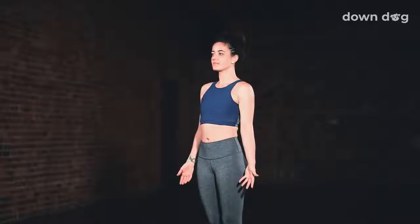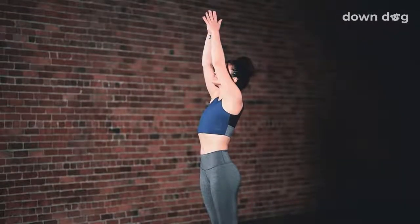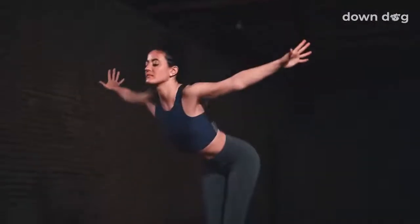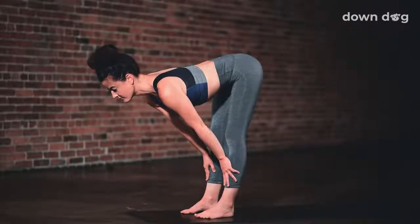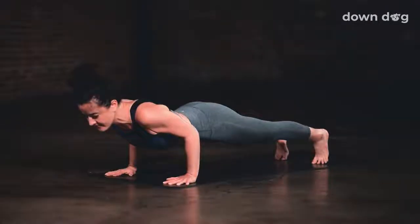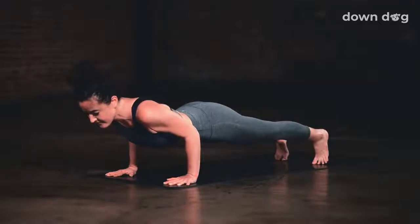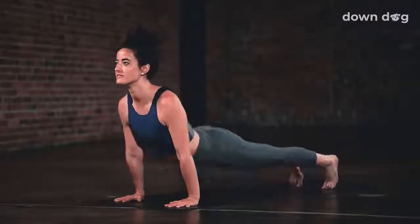Hands by the hips. Inhale, Urdhva Hastasana. Exhale and spill over your legs. Inhale, halfway lift. Exhale, Chaturanga — plant your palms and step or hop back to bent elbows. Inhale, Upward Facing Dog. Exhale, Down Dog.